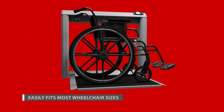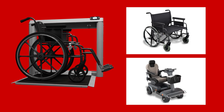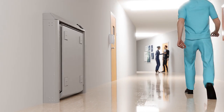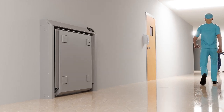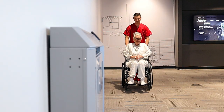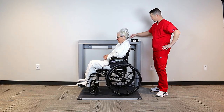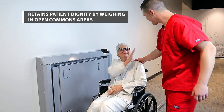The 7550 easily accommodates most wheelchair sizes, including most power wheelchairs. The slim 7-inch (18 centimeter) profile takes up minimal space when installed in a medical facility hallway, clinical office, or patient room. This method of care retains patient dignity by weighing in open commons areas instead of back rooms or closets.